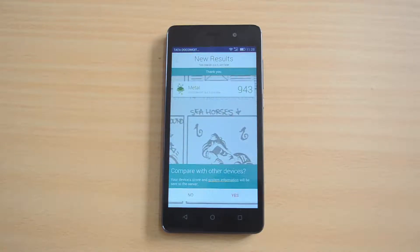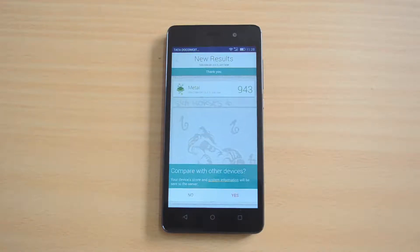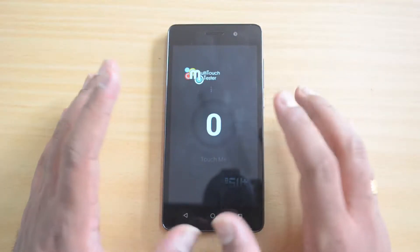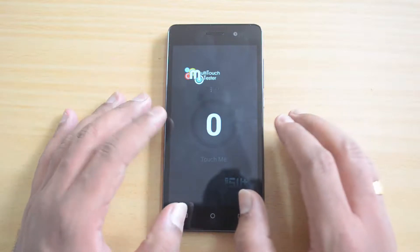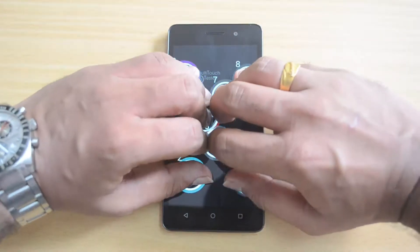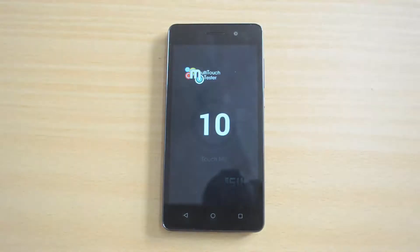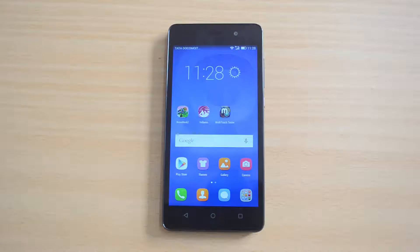Finally, we'll do the multi-touch test. We'll place 10 fingers on the device and see how many points of multi-touch it supports. As you can see, it supports 10-point multi-touch. This is a pretty good device in terms of benchmarks since it has an octa-core processor with 2GB RAM.